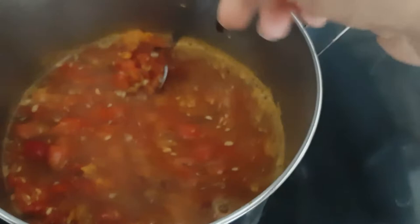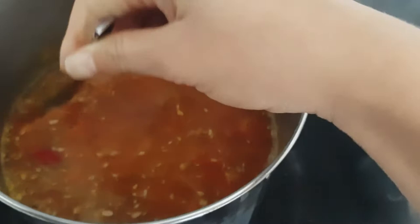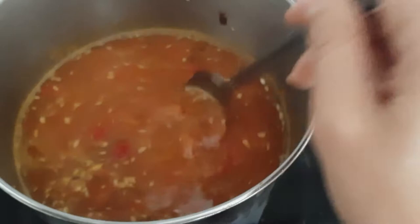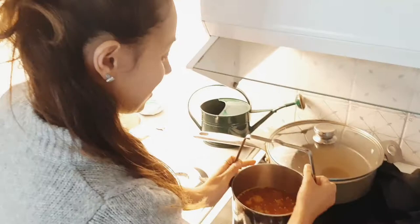I'll leave it five more minutes and then I'm going to strain all of this, put it back in the pot, and add the sugar. Alright, welcome — I'm going to strain it now. Rose hip strainings!